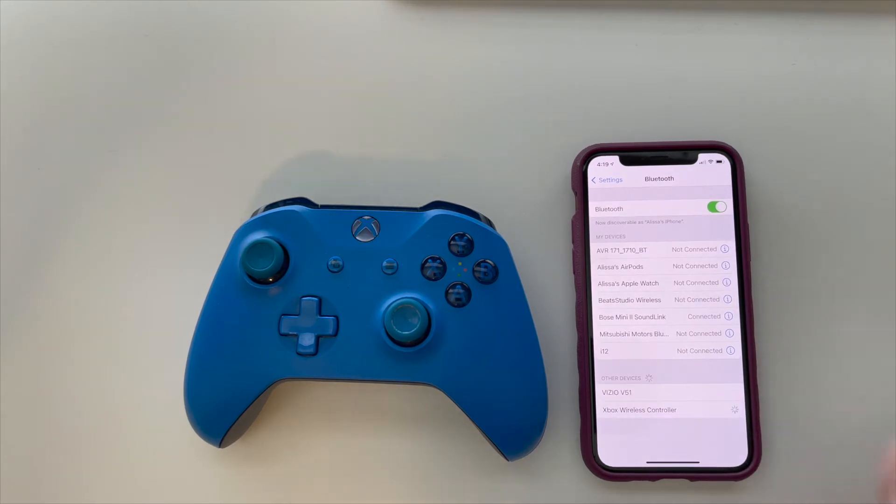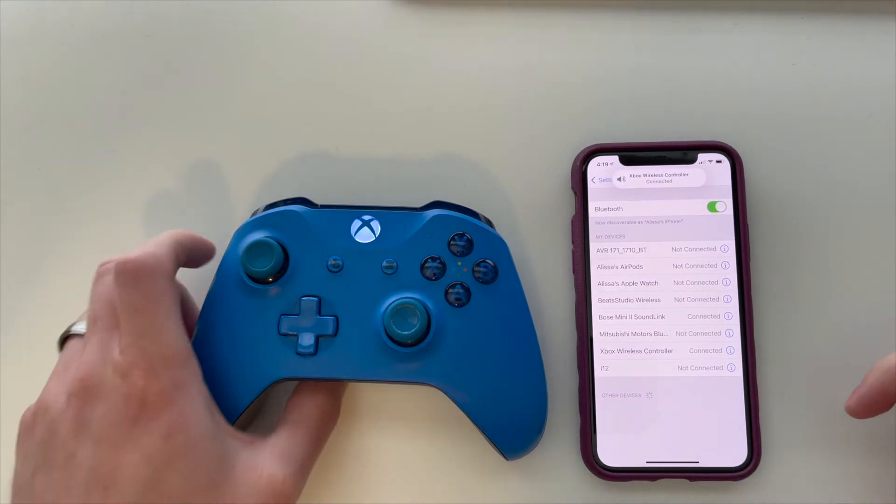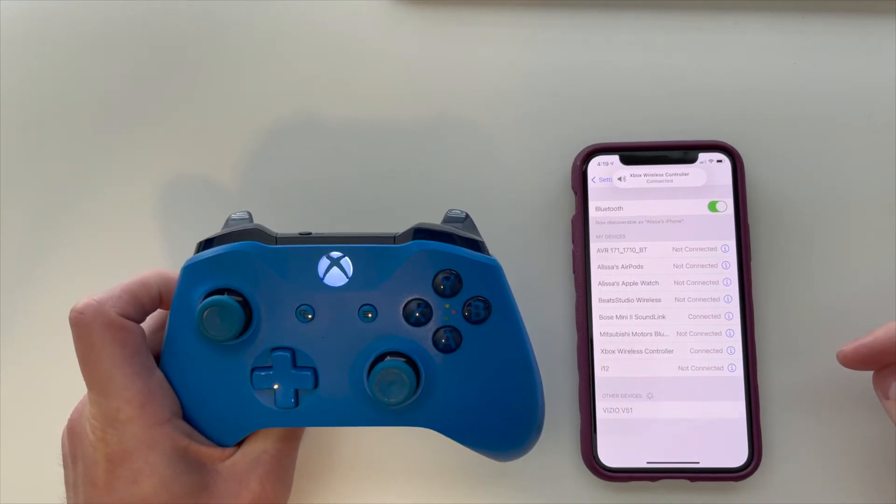Then all you'll need to do is click on the Xbox wireless controller, and then it is automatically connected to your Xbox One wireless controller.